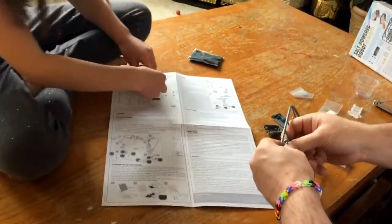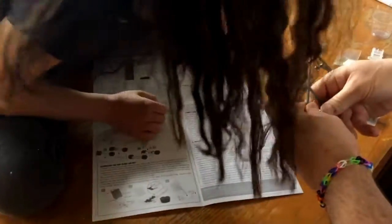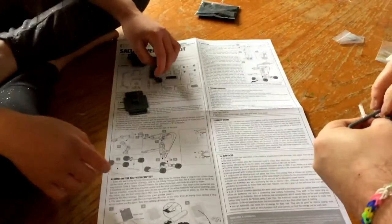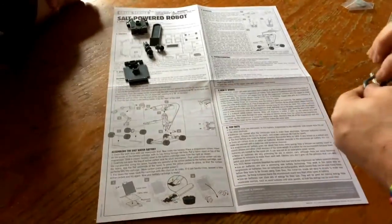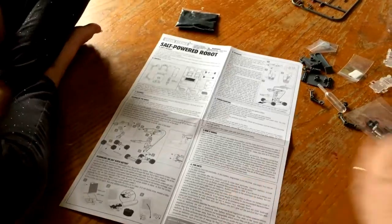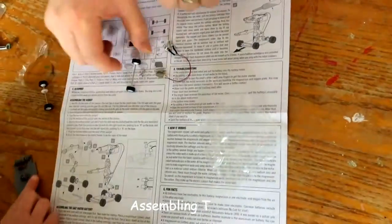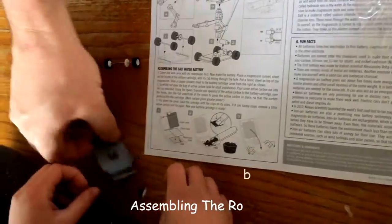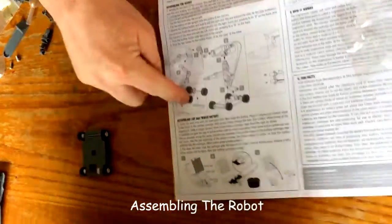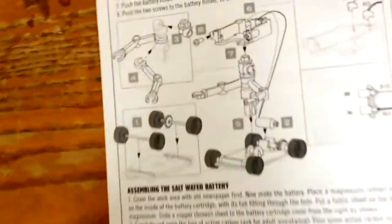You read the instructions and make sure the gear fits into the slot. Clip the other axle to the other end of the chassis — it's the one with the gear. Here's the one without the gear. And then the gear goes in there like that. So that's number one. Now we move on — here's number two.